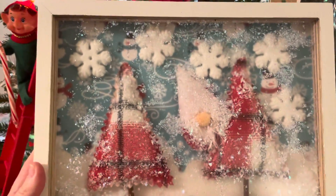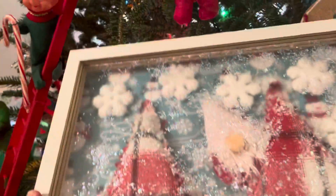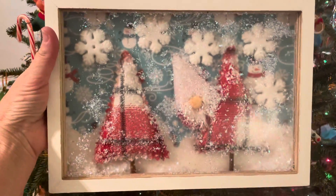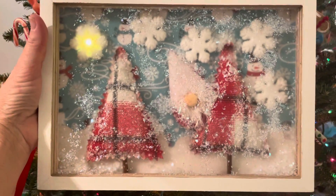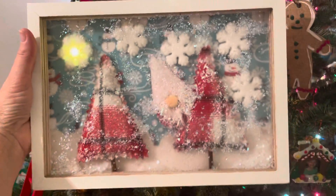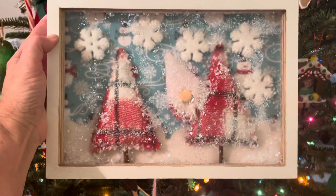The falling snow is my shaker element. For the interactive element, I decided to add a light. The lighted element is right here — one of the snowflakes lights up. There is a battery pack on the back that powers it. And that is my interactive shadow box.